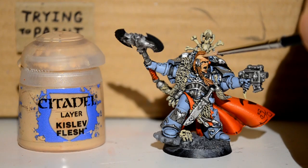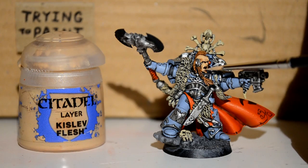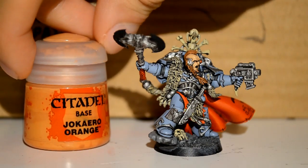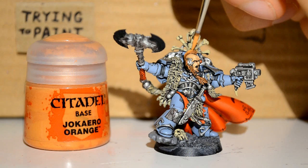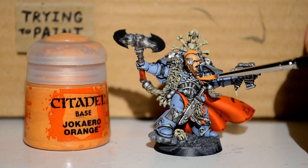Then I'm onto Kislev Flesh, just to pick out some of the raised areas of his skin and give him a bit of definition because of the flesh shade we put on there. Then onto Jokaero Orange, and I'm just picking out these hairs. You've got to get that mohawk nice and even, picking out those hairs with a bit of orange.